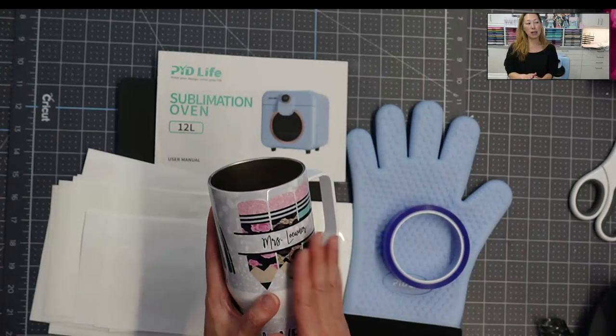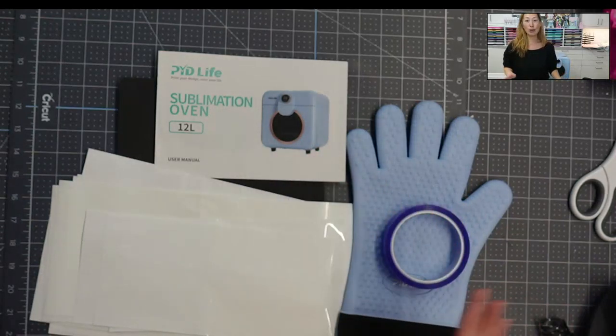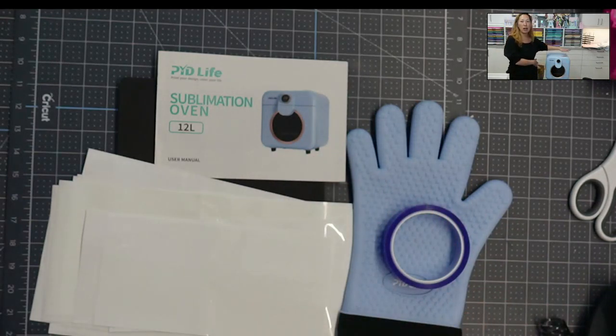This is also a PYD sublimation blank. This oven is so stinking cute — you can see it right here just for size reference. It sort of looks like a European washing machine; it's teeny tiny. Perfect for the craft room. That's all I have for you.